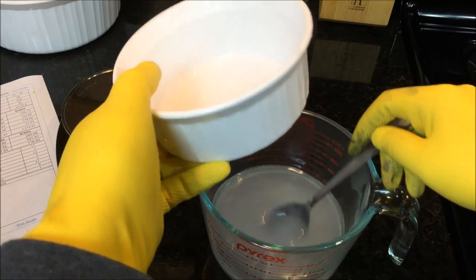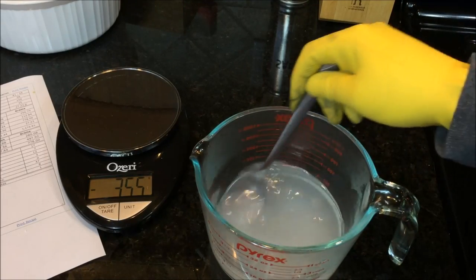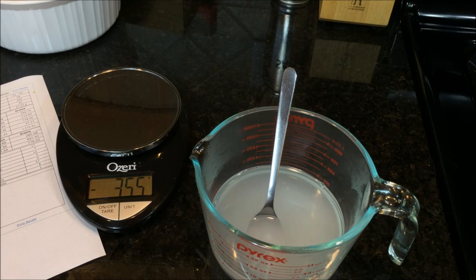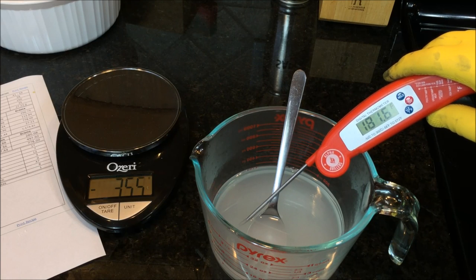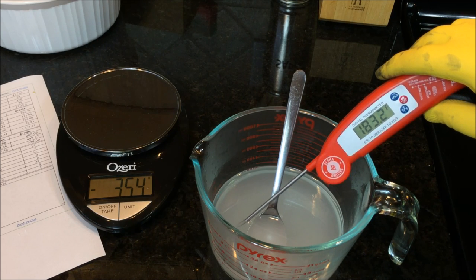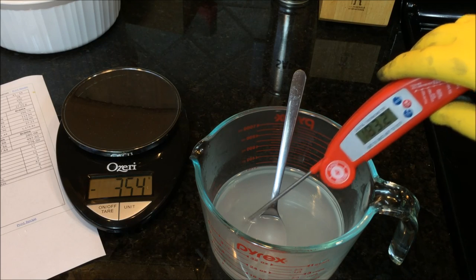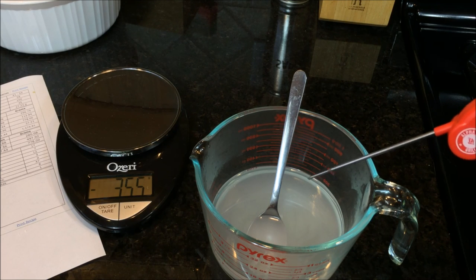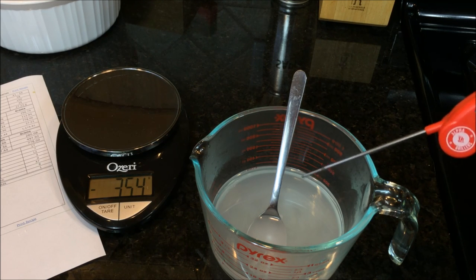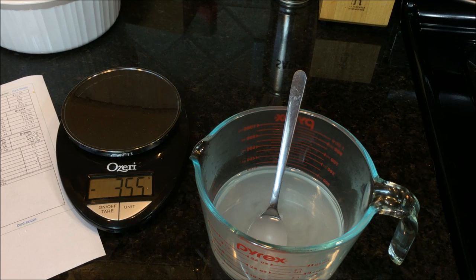Let me show you the temperature, because it's hard to understand without seeing it. I have a thermometer here, and you can see a little steam rising. The lye water is up at 182 degrees Fahrenheit — and I didn't even heat the water; it came straight from the tap. We'll set it aside to cool. The target temperature to add it to the oils is somewhere in the range of 120 to 140 degrees Fahrenheit.